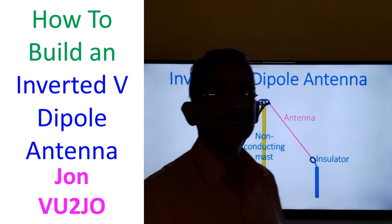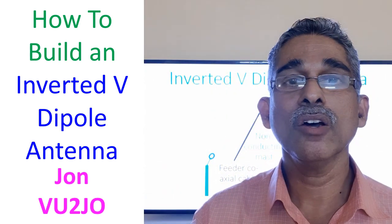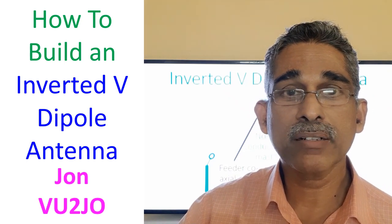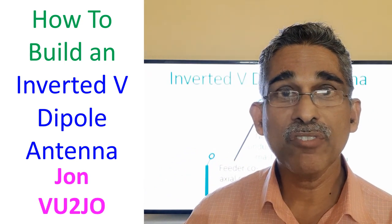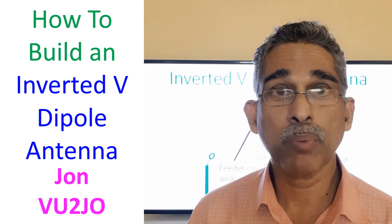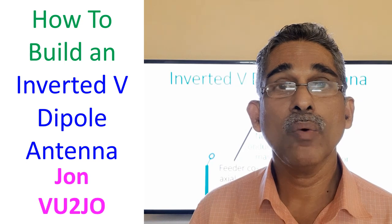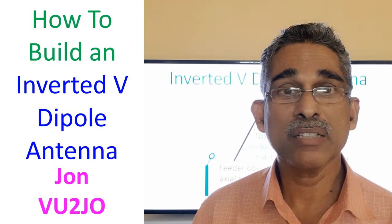The inverted V antenna has an advantage that it has a low angle of radiation. Low angle of radiation means it will go to the ionosphere very well, and when it reaches the ionosphere it can be reflected down to the earth at a longer distance. So the inverted V antenna is supposed to be better for long distance propagation — another reason why amateurs go for it when they cannot build a large beam antenna.